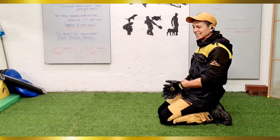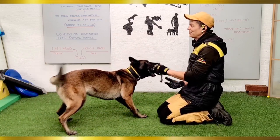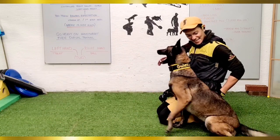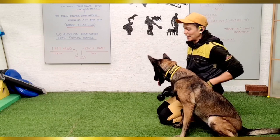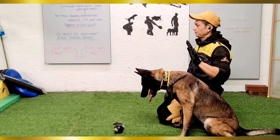I always want to see if she is getting a good understanding of what it is she is being trained, so I move on switching over to shaping training where she now needs to do the whole movement on her own.